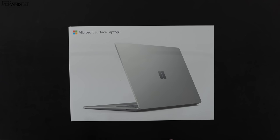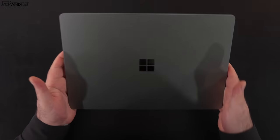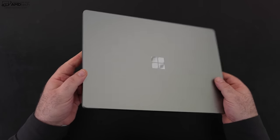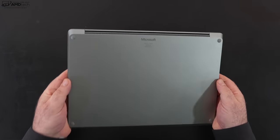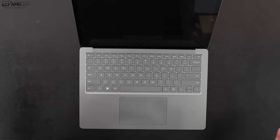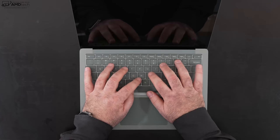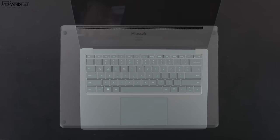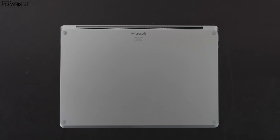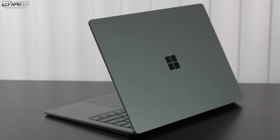My overall takeaway from the unboxing is that the build quality is excellent — this is an all-metal, premium design. There's a new color called Sage Green, which is a greenish-grayish color that looks really nice and classy. The engineering on the hinges is excellent, and there's no doubt this is a first-rate build from Microsoft. It's a thin and light laptop that's easy to throw in your bag and take on the go.